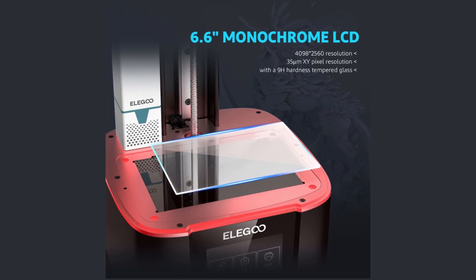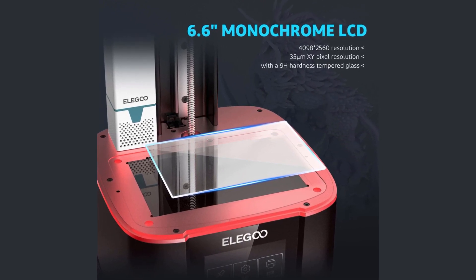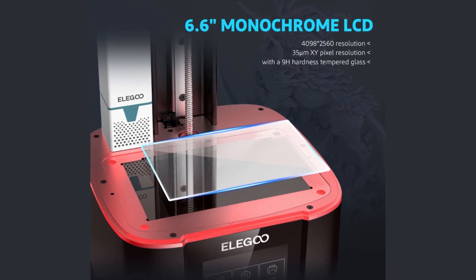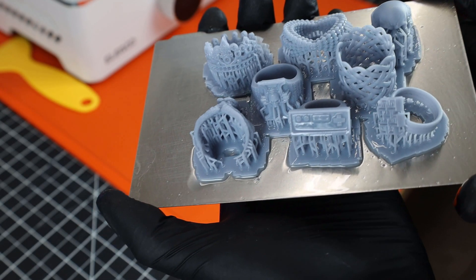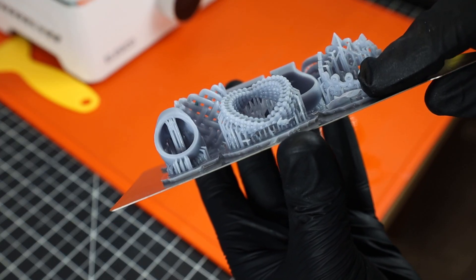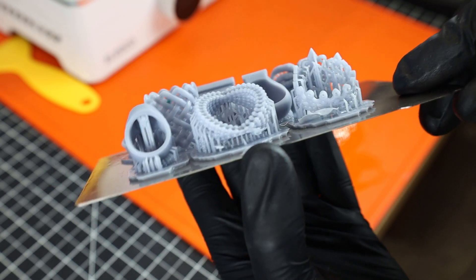That brings me to another change on this printer: it has a glass screen protector already installed, so if something happens and you break it, you're not going to have to replace an entire display. After changing the exposure settings, all of the rings were able to print. It looks like I need a little more fine tuning on the back of two rings, but these are just test prints so I don't really care that much.